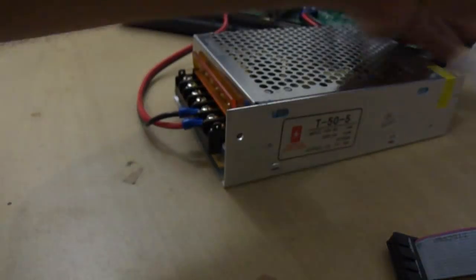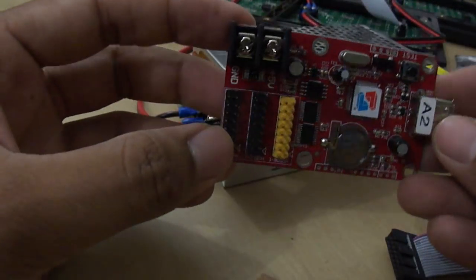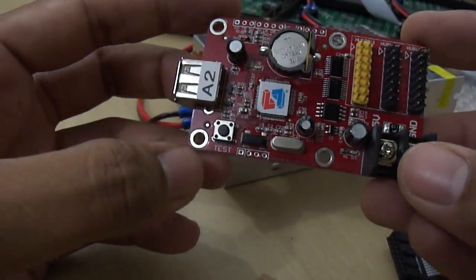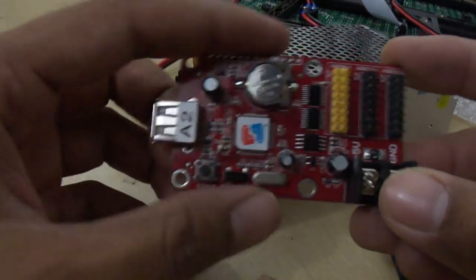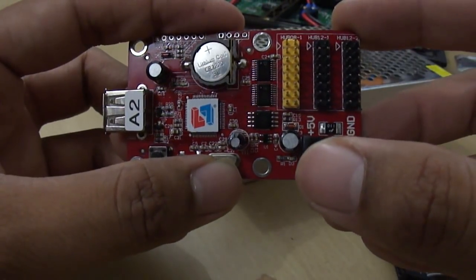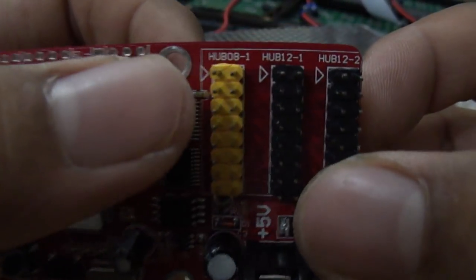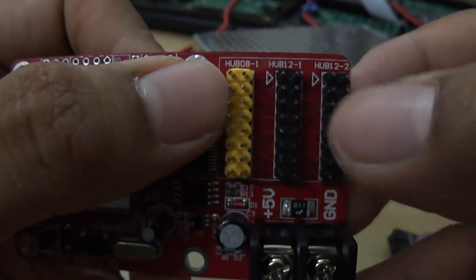Now let's open the controller card. On it we have a USB connector from which we upload new data to the card, a test button to check if the system is working, and a power connector to supply 5V power to the controller board — connected from the 5V output of the SMPS. Finally, we have the data output connector: one hub 8 type and two hub 12 connectors. In this case we will be using the hub 12 connectors.